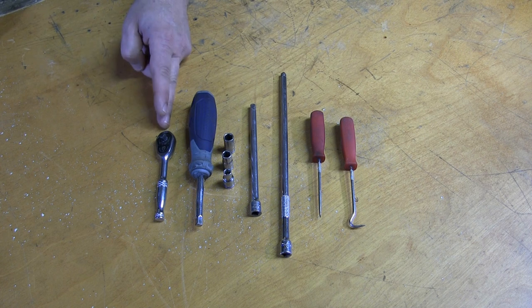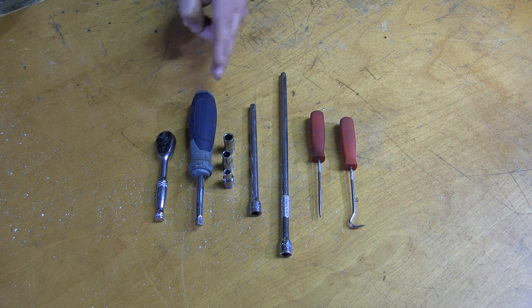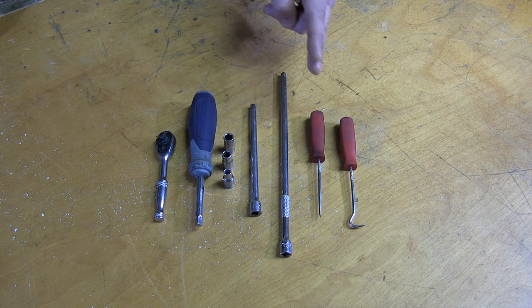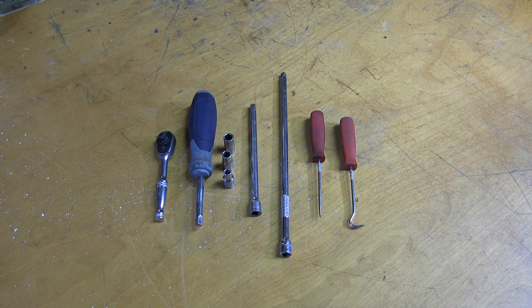Here's the tools we need: a quarter-inch ratchet, nut driver, 5.5, 7, and 8 millimeter sockets, extension bars, plus a straight and right angle pick. That's it.